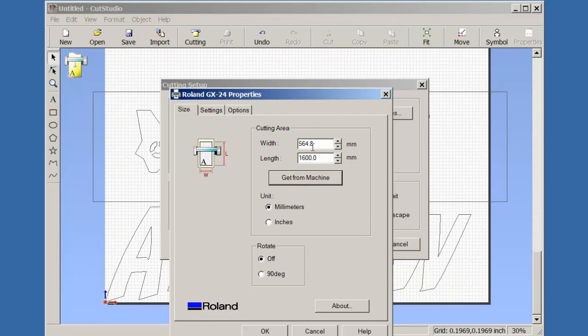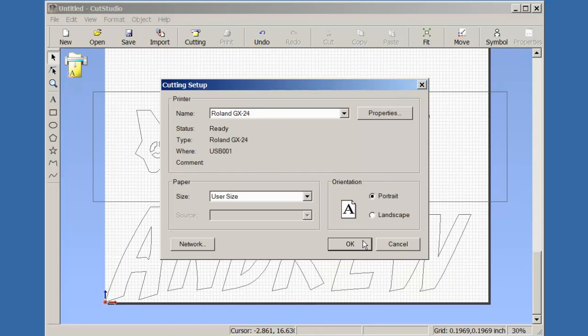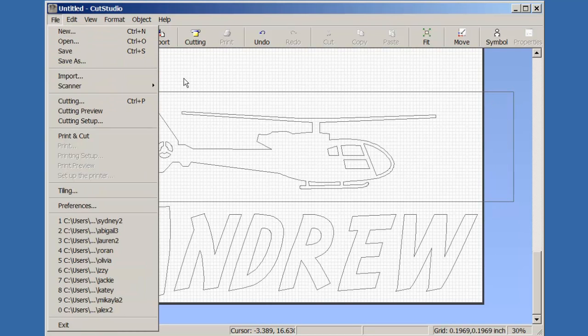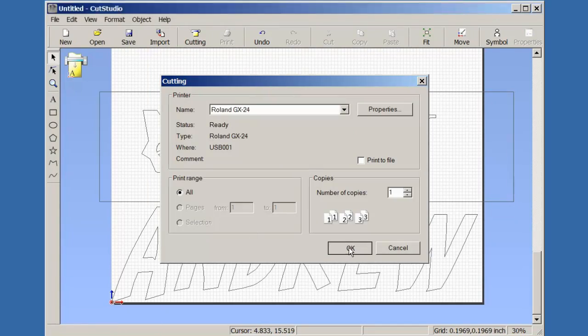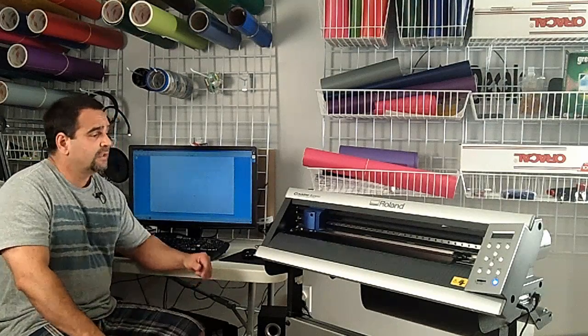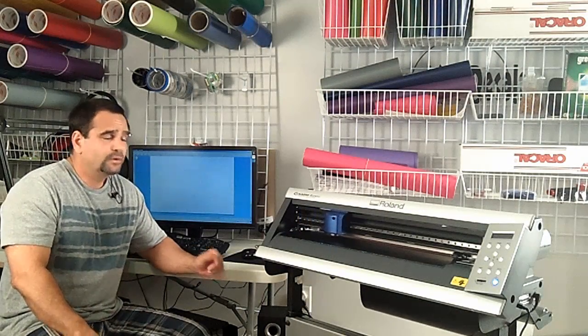The only other thing I need to do is go to File, then Cutting Setup, go into Properties, and click this little button that says 'Get From Machine.' It's going to take the information from the machine and give me the width, so now it knows the available cutting area. When I click OK, it's going to adjust and let me know that I'm within that area. I don't care about these lines out here — it's not going to cut there. I'm ready to send to cut, so I click the cutting button and click OK.